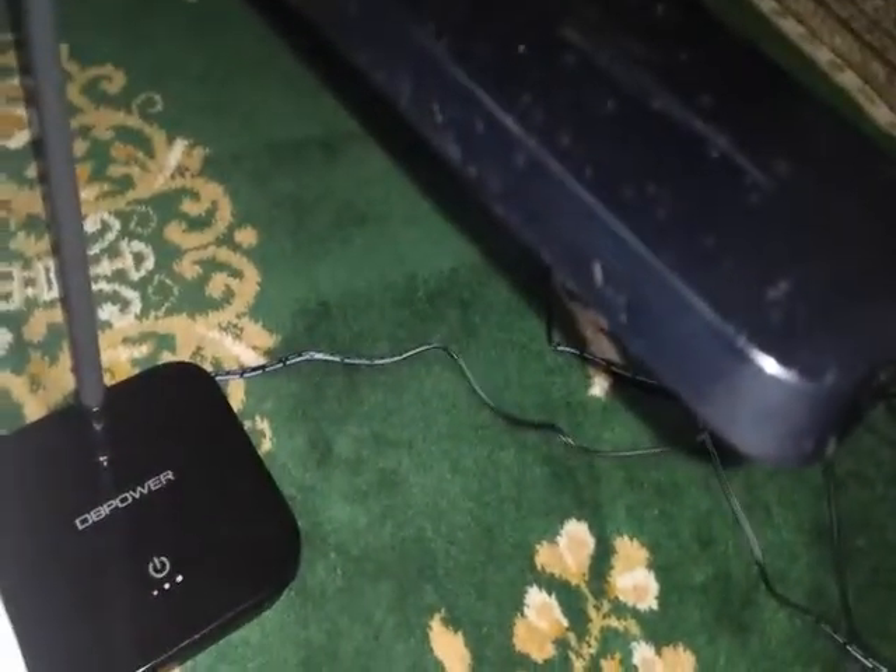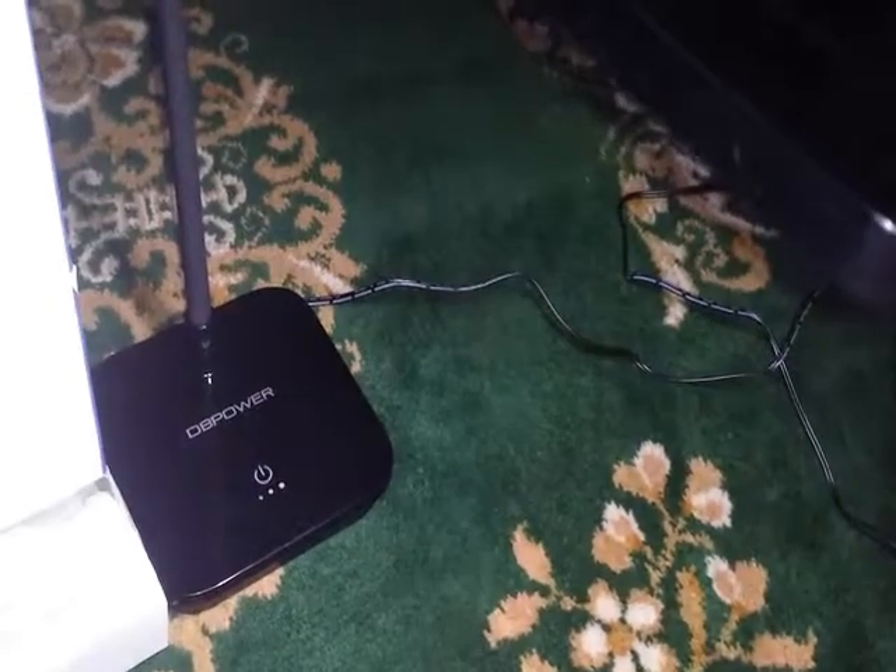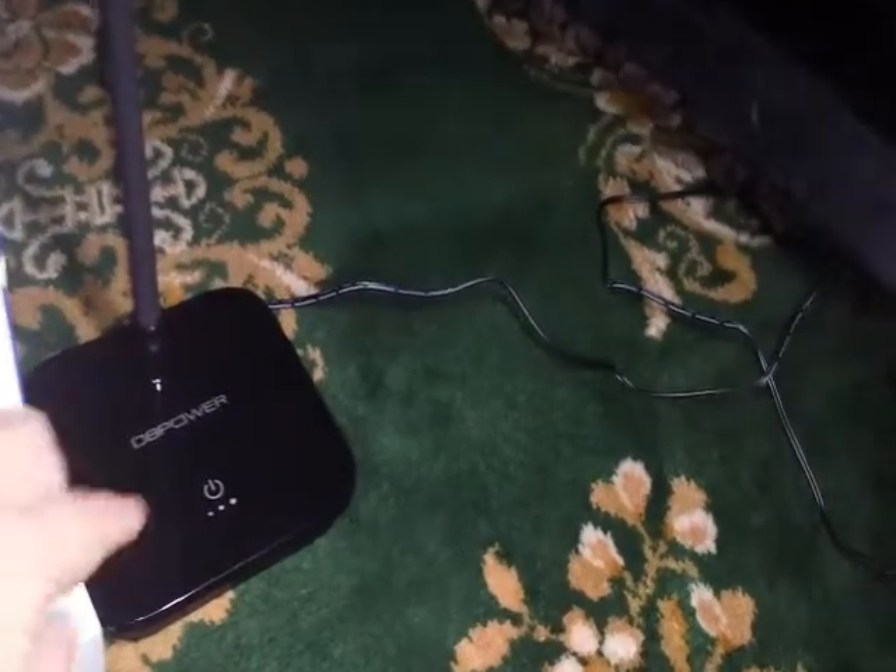Here it is on low — you can see how it looks on my carpet. Here it is on medium, and you can see how much brighter it got. And this is on high — you can see how bright it is, very bright.